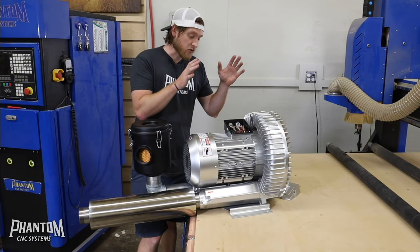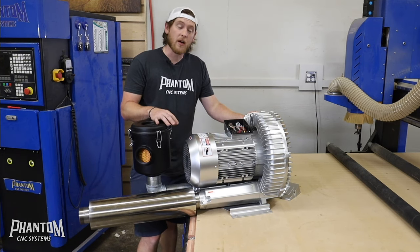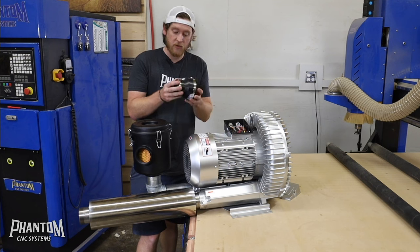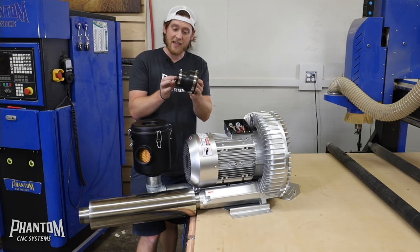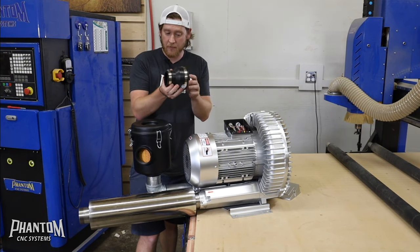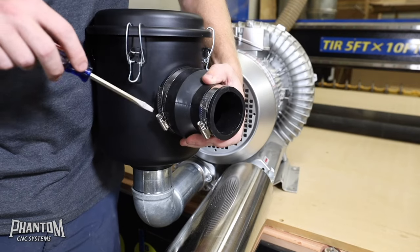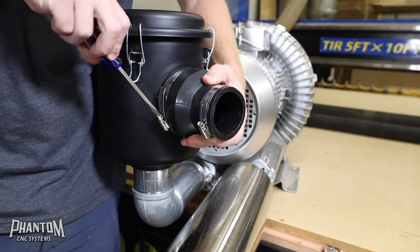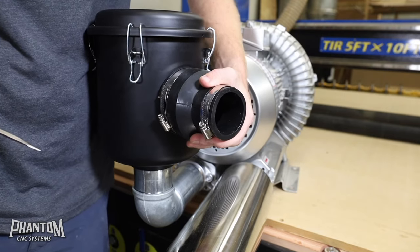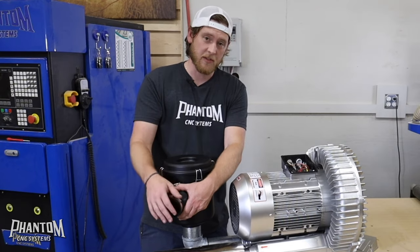Now that we've made sure the electrical is all done properly and the motor works in the right direction, it's time to hook it up to the table. The easiest way to do this is to go to your local big box store and get a three-inch by two-inch rubber gasket coupler with hose clamps on each end. Simply put it right on there, tighten it down, and now you can attach either PVC pipe, wire-reinforced waste pipe, or anything you want to connect the pump to the table itself.